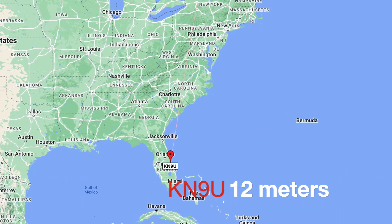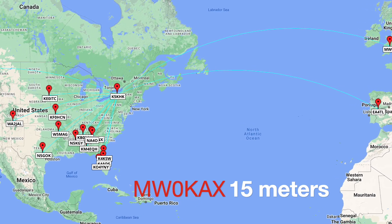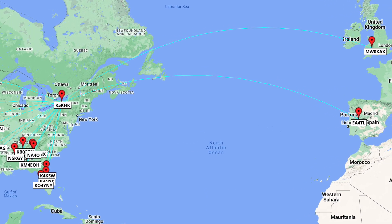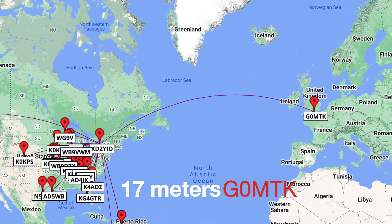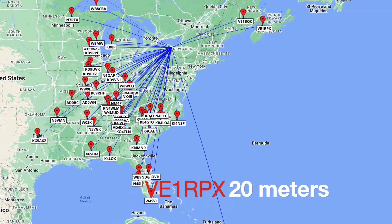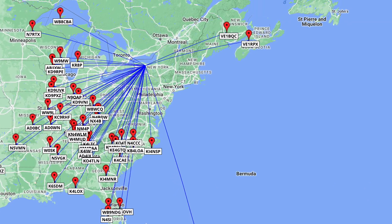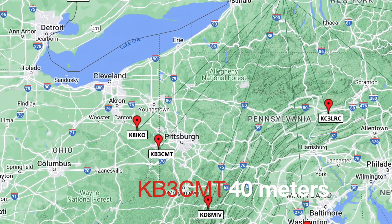Working more stations: November 9 November Uniform, Mike Whiskey Zero Kilo Alpha X-ray comes back, followed by Golf Zero Mike Tango Kilowatt. November 2 Mike Alpha Kilo copies with a 5-7 at Park Victor Echo 0451, QSL. Good to hear you today.